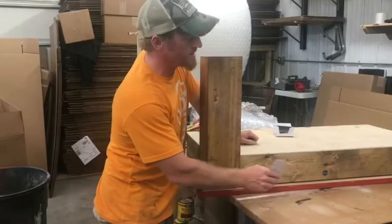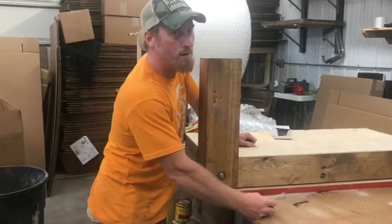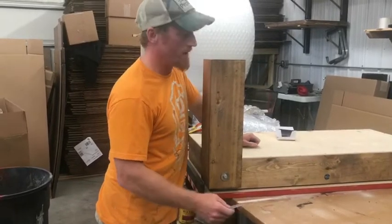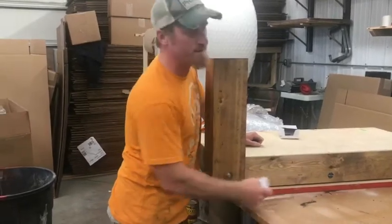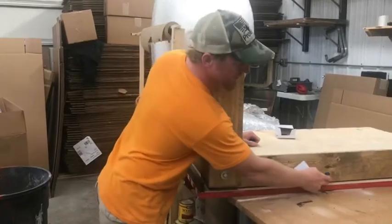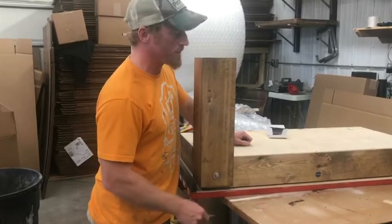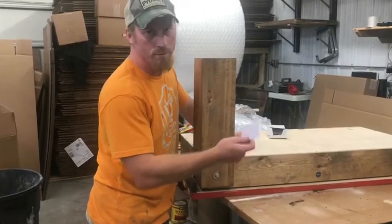One thing I'd like to add is if your table is beeping just randomly, then you have a low battery, and it's real easy to change the batteries out. You just open it up and there's going to be a gray box right behind here — it's just like changing out the batteries for a remote control for TV.